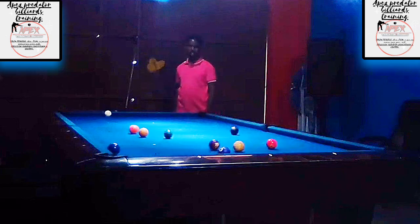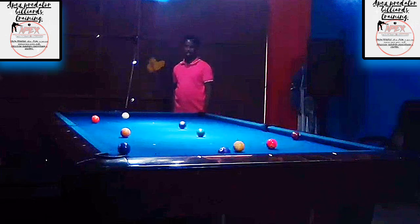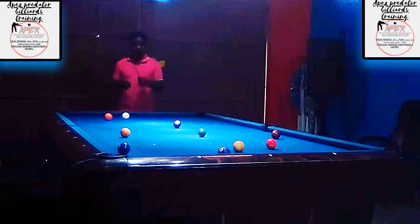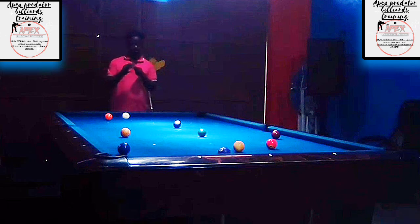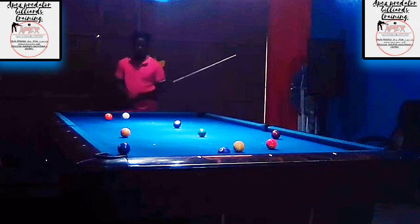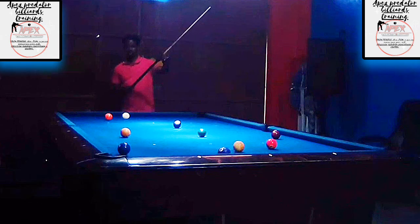We're going to start off with the break shot here, and as you can see, it's not the most productive break for two or three reasons. Number one, I did not make a ball on the break. Number two, I lost control of the cue ball — usually when I break I need the cue ball to go off the side rail back into the middle of the table, or break and squat the cue ball in the center of the table. That did not happen.